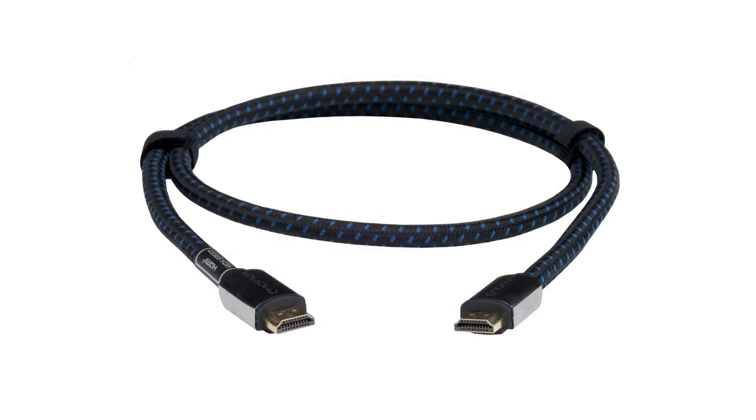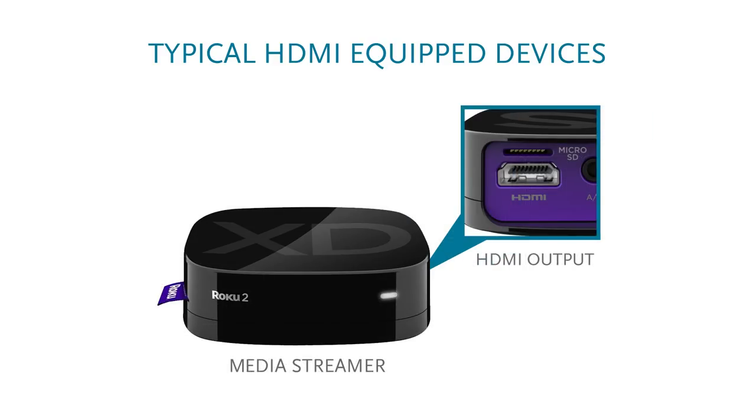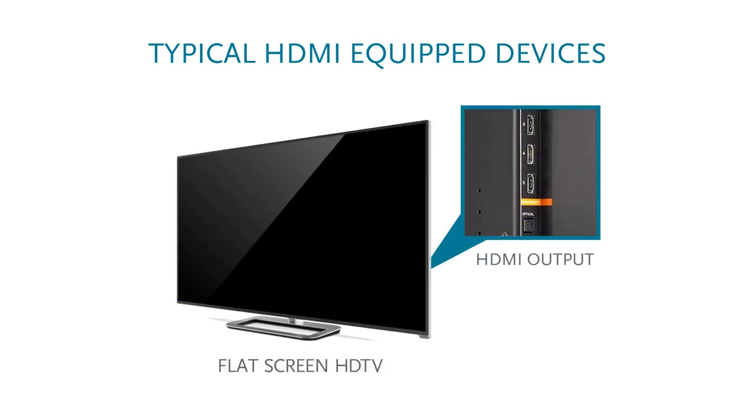If you do not have legacy source components — for example, all of your devices are HDMI equipped — then you do not need to shop for an AV preamp with legacy support. This, in turn, can potentially save you money.